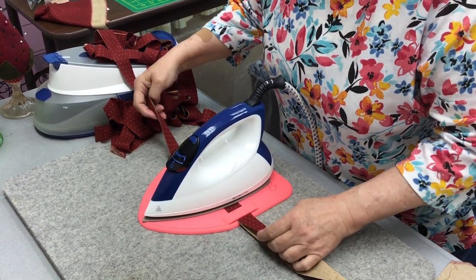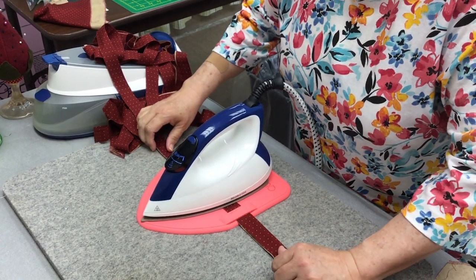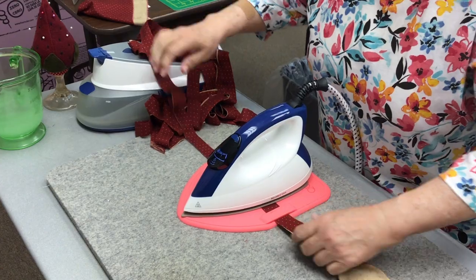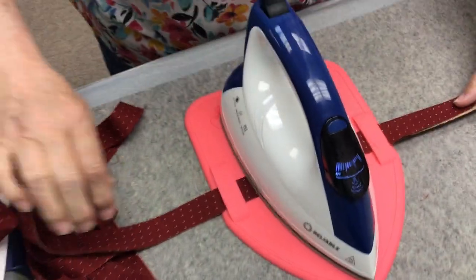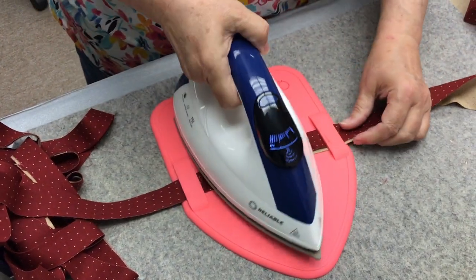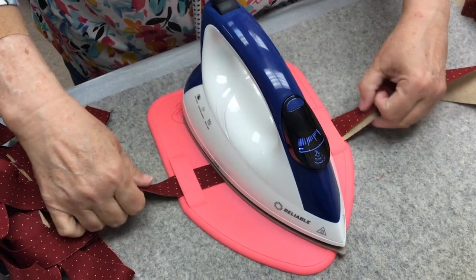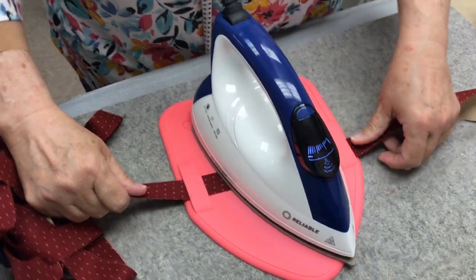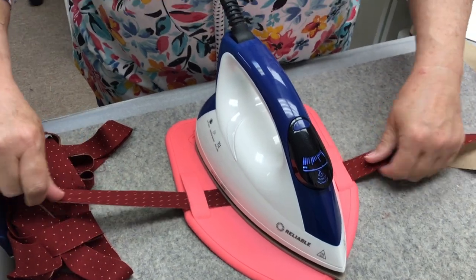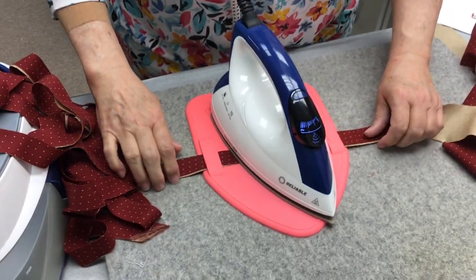This side over here gets pretty hot — the fabric. So you want to not pull as close. You might want to wear one of those oven gloves or a silicone mitt. If your skin is tender, you might want to wear one of those silicone mitts. It is on the highest setting — super hot, scorching hot.